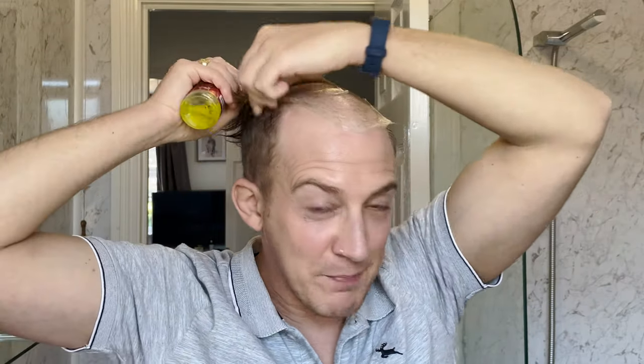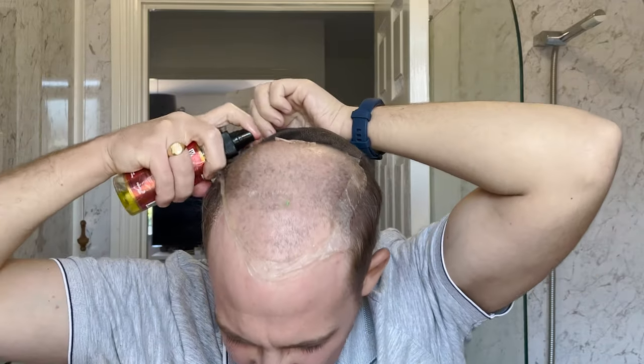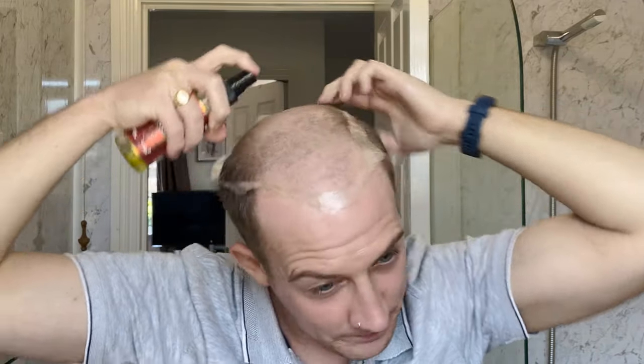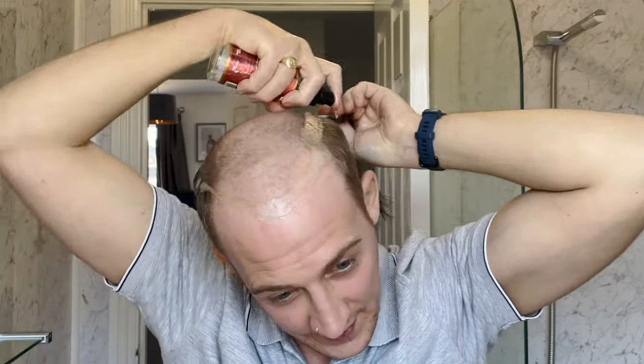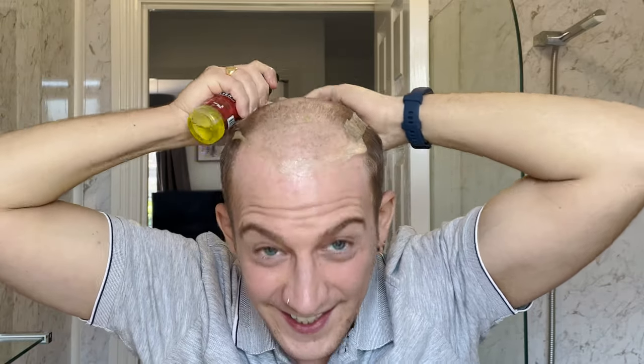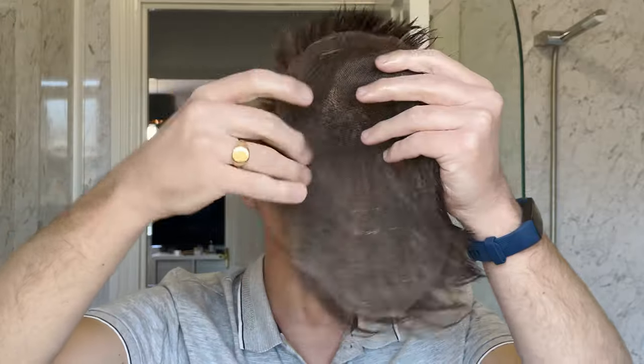It's much better if the tape is still connected to your head rather than the base — it's easier to pull off and you don't have to be quite so delicate. Your scalp is much less fragile than the system. As you can see, this lovely French lace is coming right off; it's detached now, just connected to a bit of tape at the back. This system is a custom French lace, about a month old, and it's holding together pretty well.